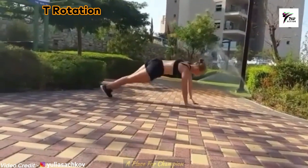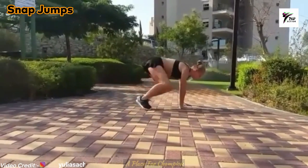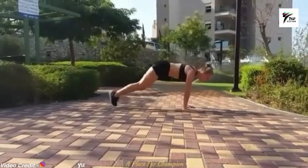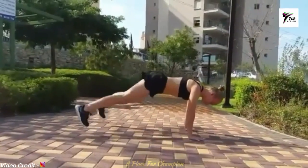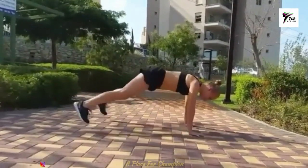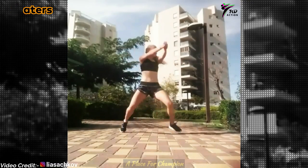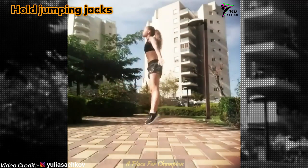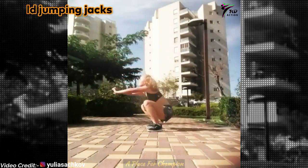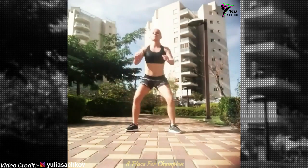Plank to rotation for your abs, snap jumping for your legs and abs, and then skaters — also for your legs and abs. Hold jumping jacks for your stamina, your abs, and your leg strength.